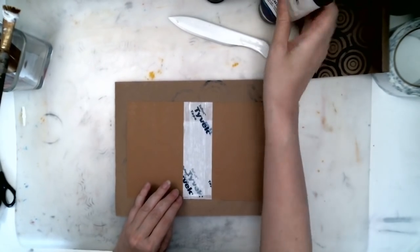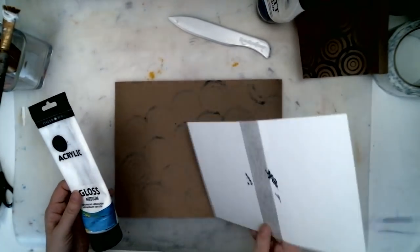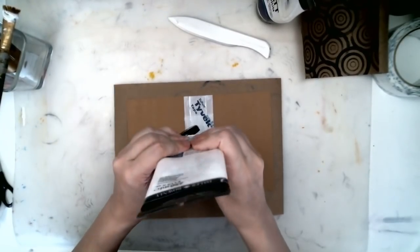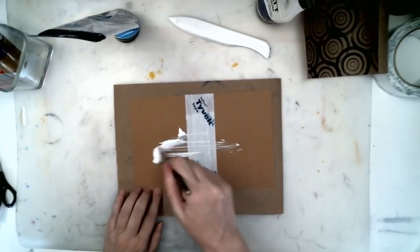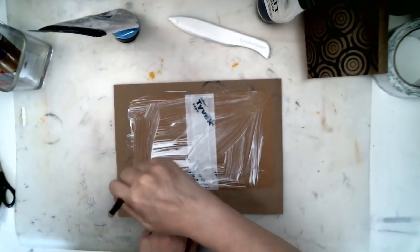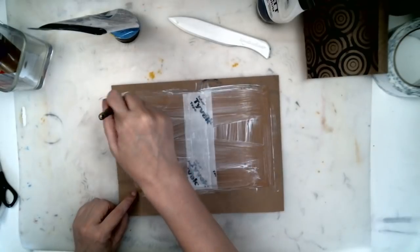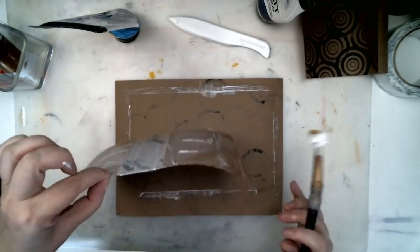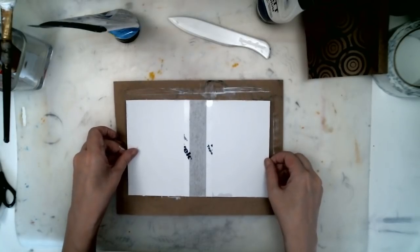I'm using a gloss medium — matte medium — trying to use up this last little bit of gloss. I'm going to put some glue on the cover and make sure it's well covered and spread around real thin. You don't want any globs of glue that will make little bumps in your cover. Make sure you've got quite a bit of glue on your spine.